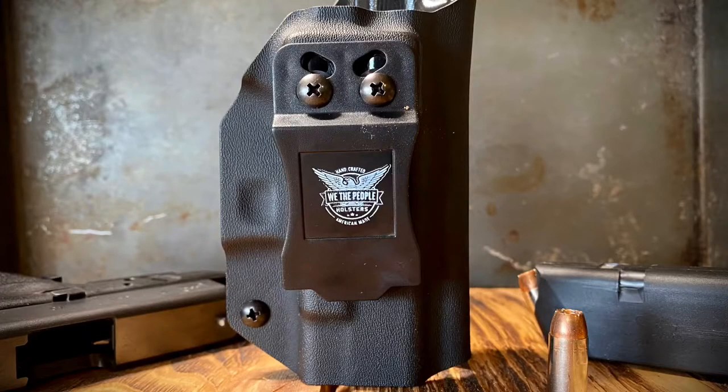Another cool thing about the holsters is you can get just plain black like I did. They have carbon fiber, which costs a little bit more. They also have some that are printed — they have American flags, blue line flags, red line flags. You can get the Kydex printed and show your support for whatever cause you want to support.